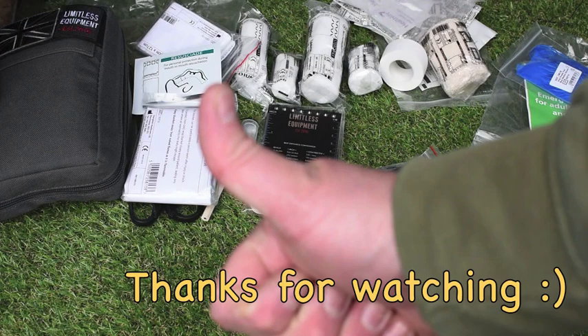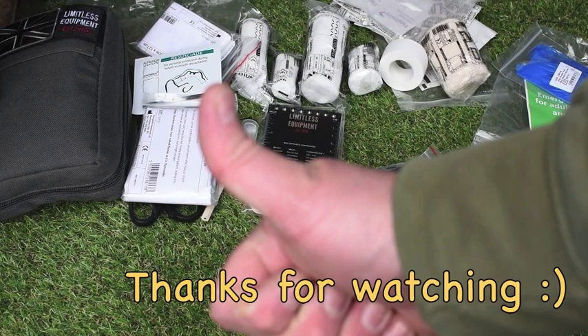Thanks for watching everyone. Stay safe out there. Prepper Del out.